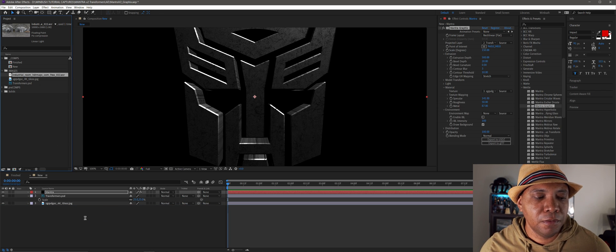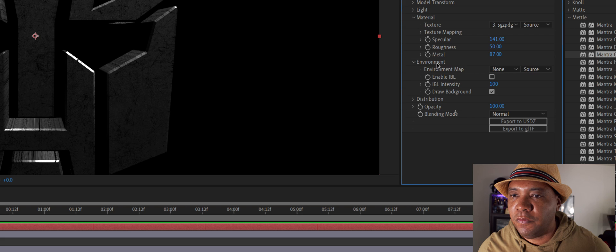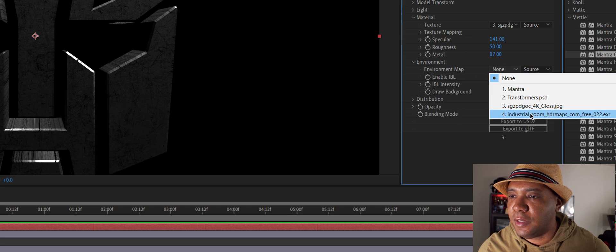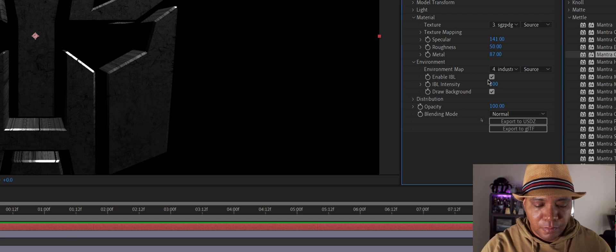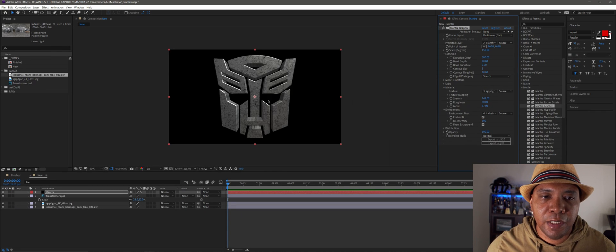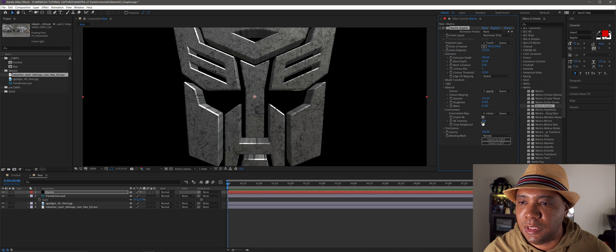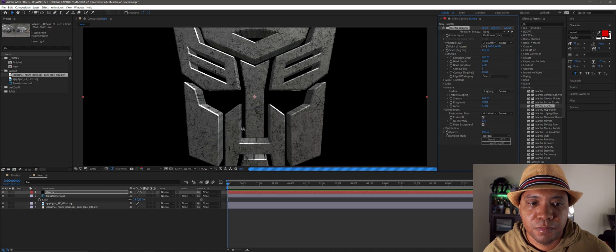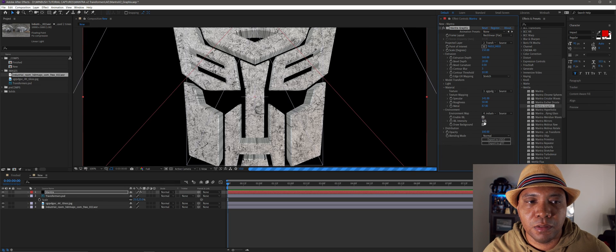I have an HDR I grabbed from HDRHaven.com, where you get free HDRs. I'll click and drag that into my timeline, click back on Mantra, go to Environment Map, select that HDR file, and make sure to click Enable IBL. You can see our image got brighter because it's being lit by the HDR map. Let me turn off the point light so we can see exactly what the HDR is doing to our scene.